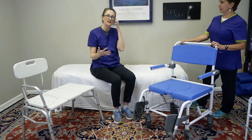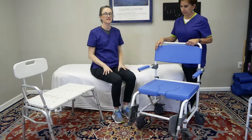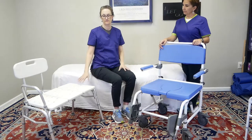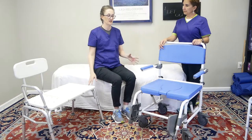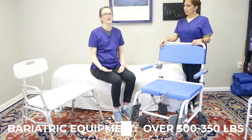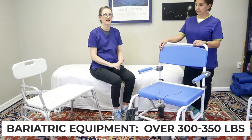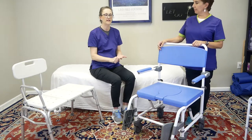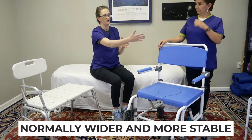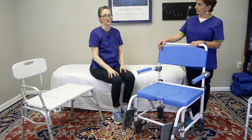One of the things we may not have mentioned — because you've heard us talk about different heights of people and adjusting equipment that way — there's also a weight requirement for almost all of this equipment. There are standard weight ratings and then something called bariatric, which is usually for people over 300 or 350 pounds. You have to check the rating of the equipment, but normally it would be wider, easier to fit onto, and stable enough to handle the weight.